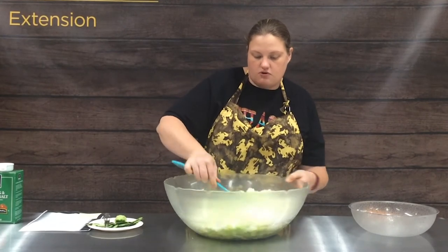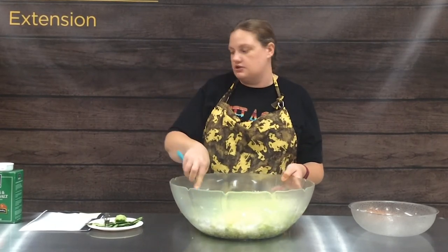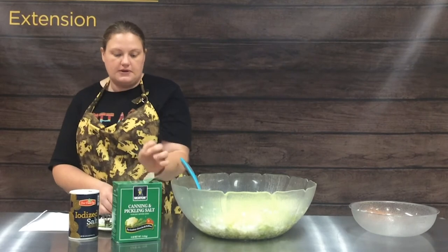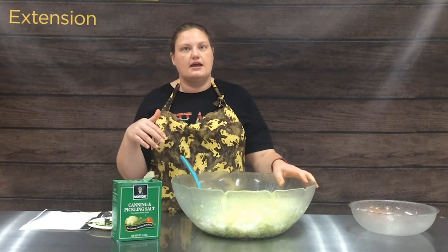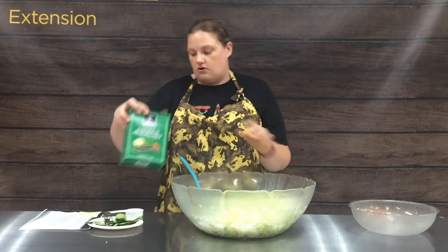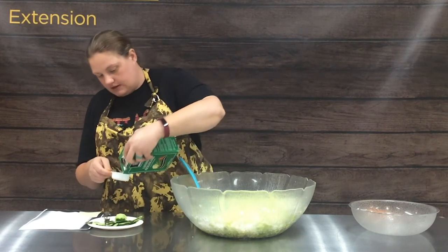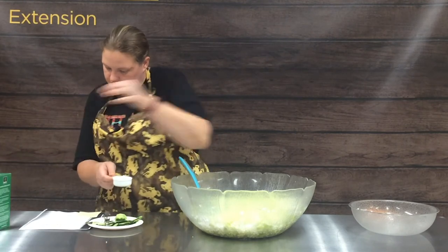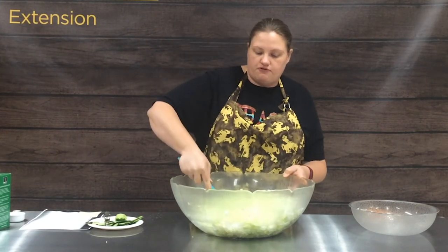Then we're going to sprinkle it with a quarter cup of canning salt. When you're doing any type of food preservation and it calls for salt, you want to make sure you are using canning and pickling salt, not iodized table salt. The canning and pickling salt is plain salt — there's no anti-caking agent and no iodine — so that keeps your canned products really clear and not cloudy. We're just going to add in a quarter cup of canning and pickling salt, sprinkle that over, and stir it in, then cover this and let it stand for an hour.